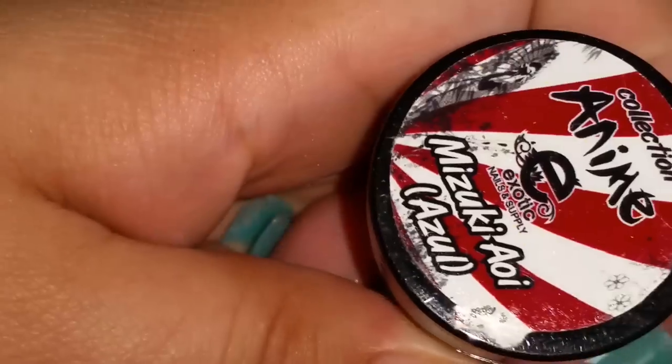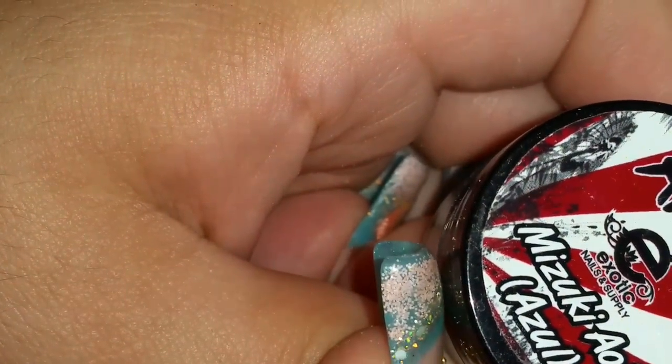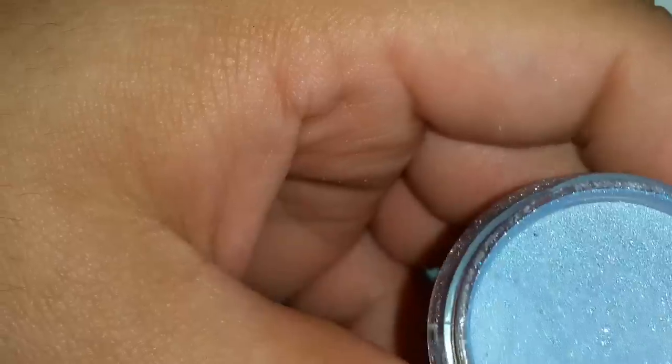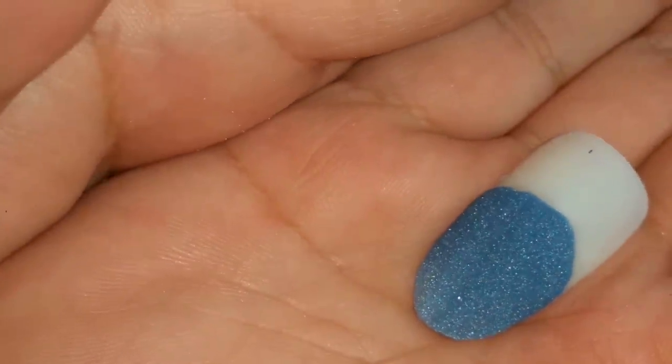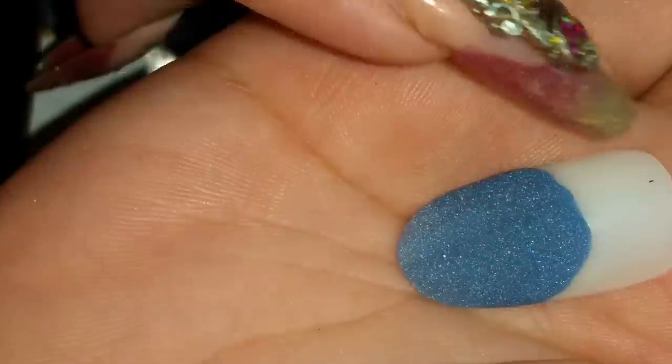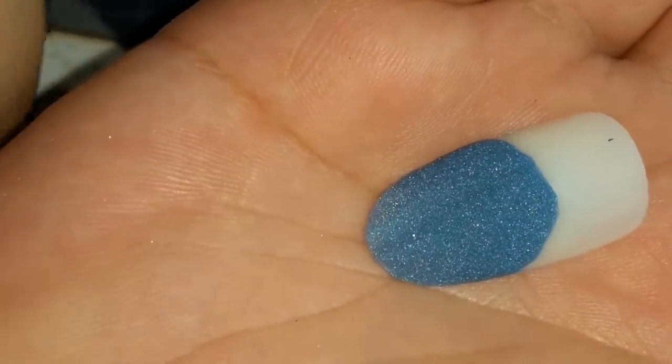The other ones were already swatched so I'm not going to redo those. This one's Mizuki Aoi — this one's blue — that's how it looks in the container. True colors you really appreciate more in person. And here's the swatch — el mostrario está muy bonito. It's actually a little lighter than what it shows here, a little bit, not a lot — es un poquito más claro de lo que se ve aquí. Muy bonito el color.